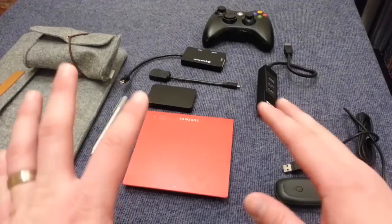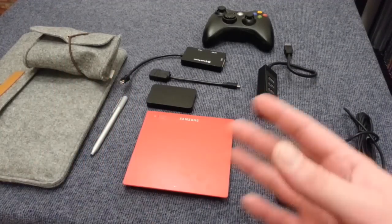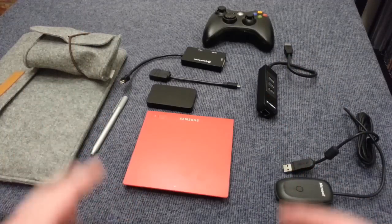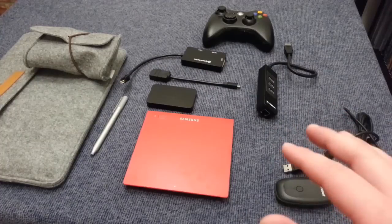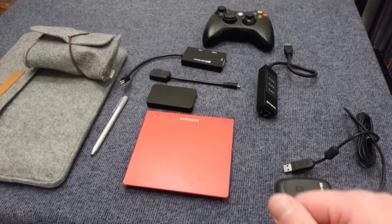So there you have it — those are some of my favorite accessories for the Surface Pro 3 and Surface 2, with a little discussion about compatibility, what works and what doesn't. There are tons of cool accessories out there, and I'd love to hear about any new or cool accessories you've found, so put those in the comments below. Be sure to watch some of my other videos to see how to use some of these accessories in more detail. Thank you very much for watching.